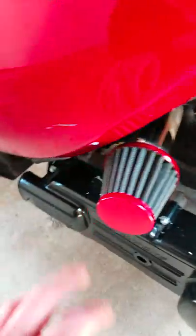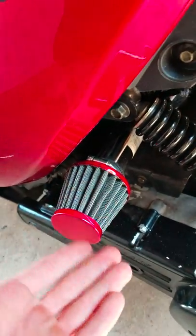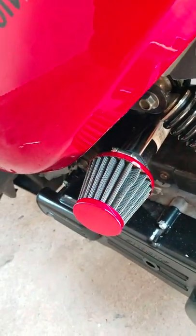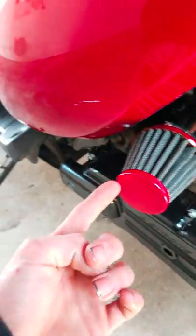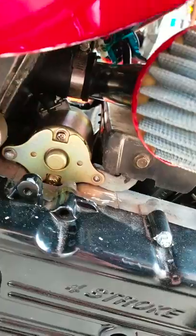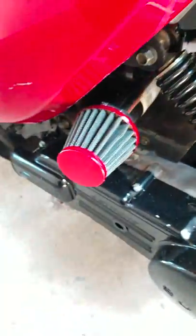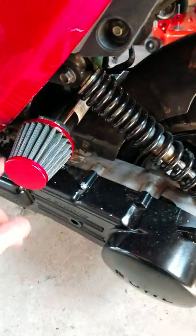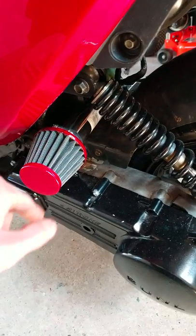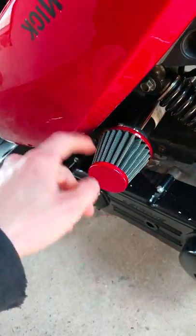Once I switched out the carbs and engine, I had to run an intake. I was looking all over for a setup where it would kind of come out and scoop over so the air would actually direct into it — that wasn't a very easy task. So I actually had to make my own intake for it. I made this whole intake, got a little pod filter, tried to get the red to match.